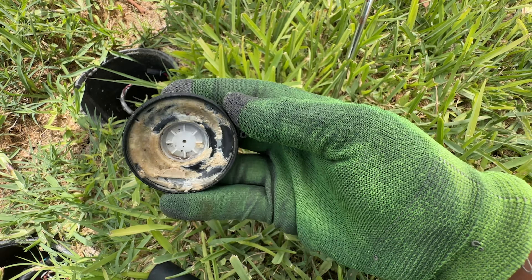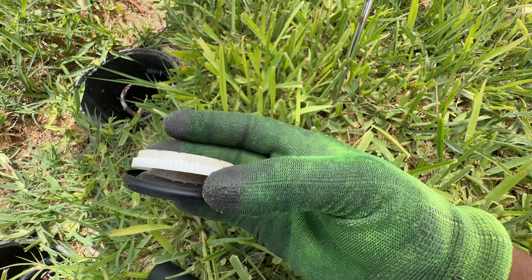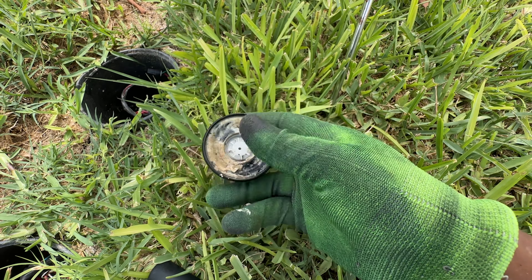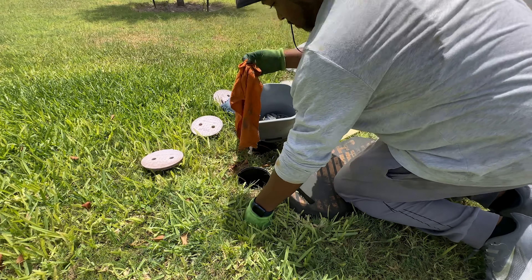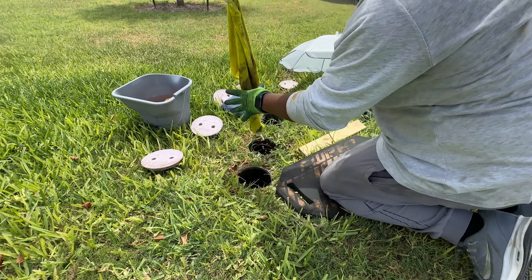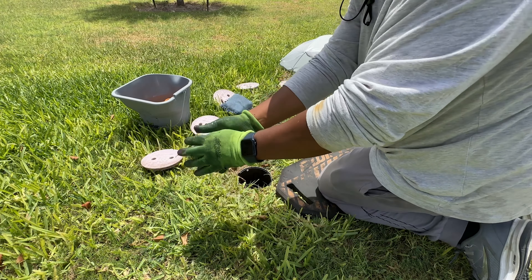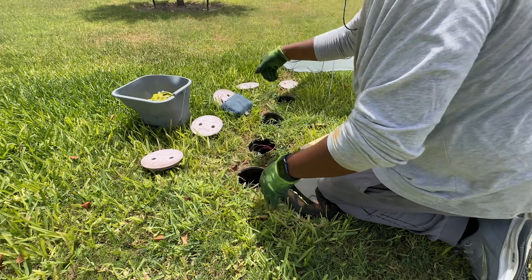This is some of that buildup that I was referencing that you will get in the sprinkler system. This is part of the reason why that valve doesn't open and close properly — it's because of buildup like this. Here I'm just removing some of those additional rags I had inside of the containers to soak up the water and trying to remove as much water as I can to get a good gauge on whether or not this thing is still leaking.